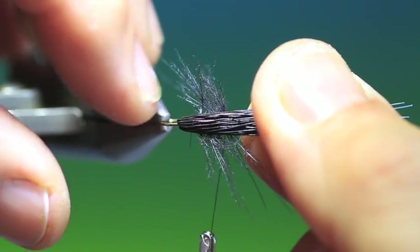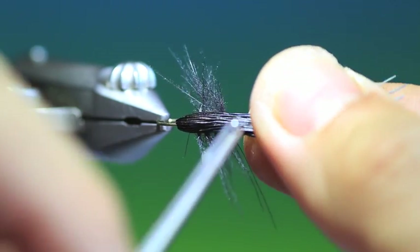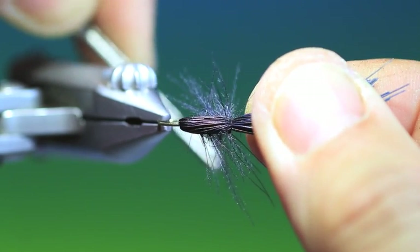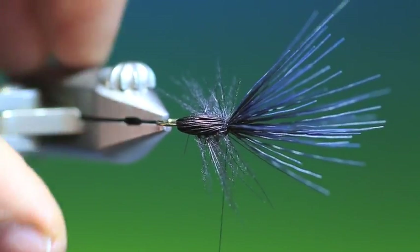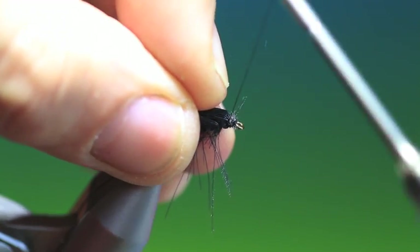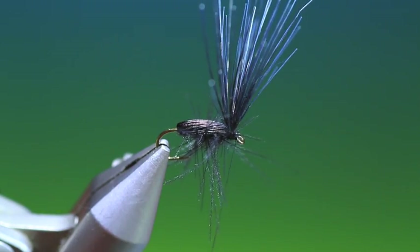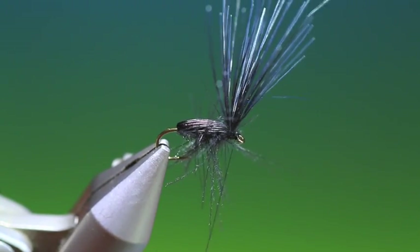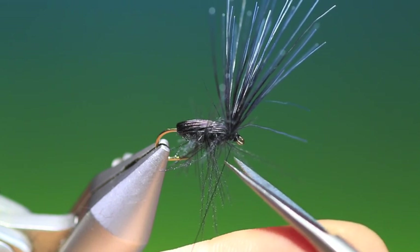You want the beetle shell back to look like this. So we'll just make one turn there to hold that in position, then make a couple of looser turns and then tighten up. We fold everything back, go forward, whip finish — give it another one — and get rid of the tying thread.